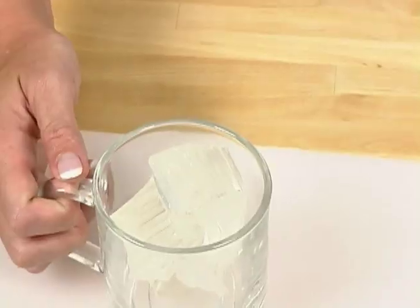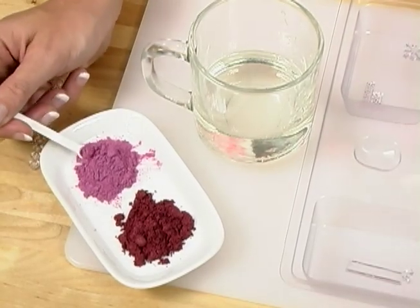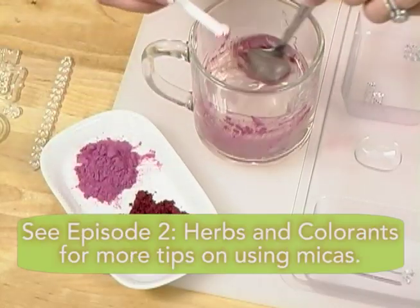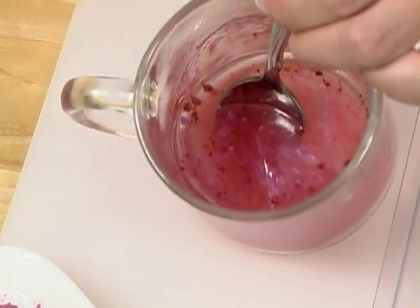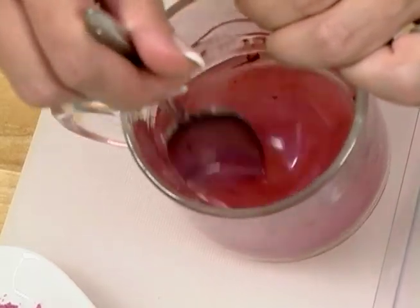To make our first layer, we're going to melt three to four ounces of clear melt and pour soap in the microwave. Now that it's melted, it's time to get our perfect hot pink color. A little bit of red blue mica and a little bit of Merlot mica mixed together makes the most ideal color. To get rid of those mica bubbles, all you need is a spritz of alcohol. Rubbing alcohol breaks the surface tension of the mica bubbles, allowing you to mix it in easily.